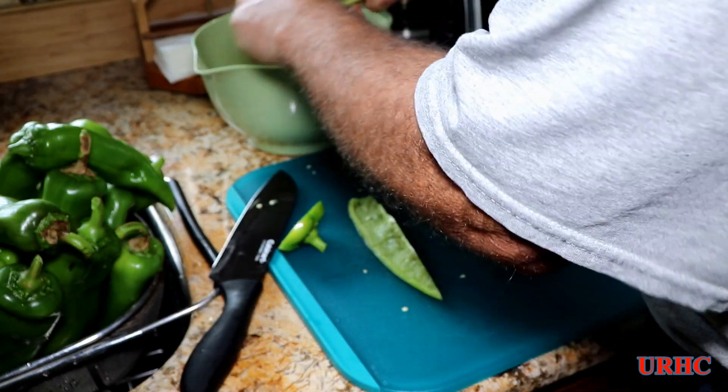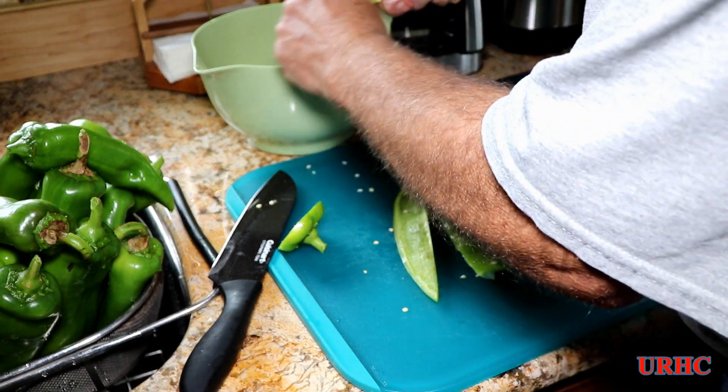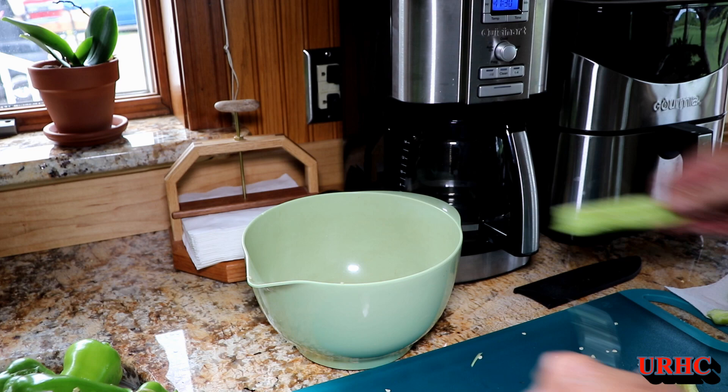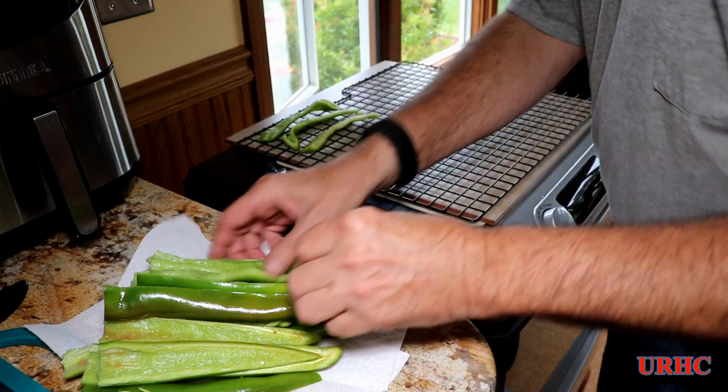The grapefruit spoon does a really nice quick job and cleans out the rib pretty nicely. I probably should have had gloves on here because these Anaheims do have a little bit of heat, but I didn't at this point.